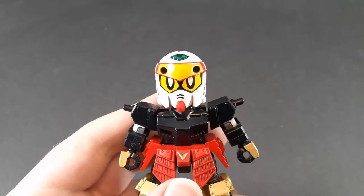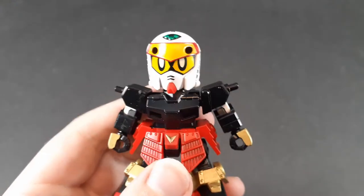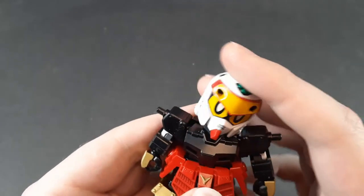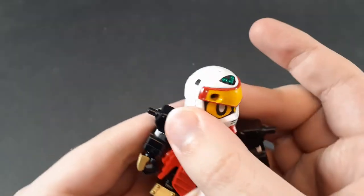Alright, getting into the articulation. I'm kind of spoiling the surprise a little early here by stripping all his armor off, but this does make it a bit easier for me to show off the articulation. The head is on a barbell joint and can easily get a full rotation.